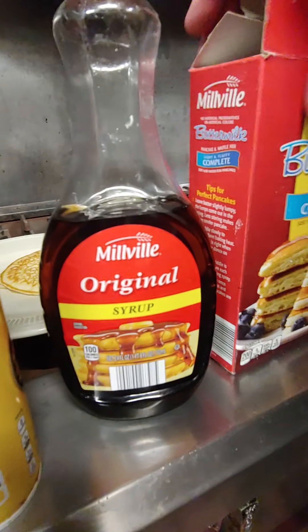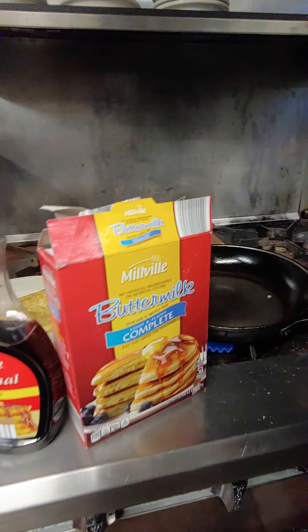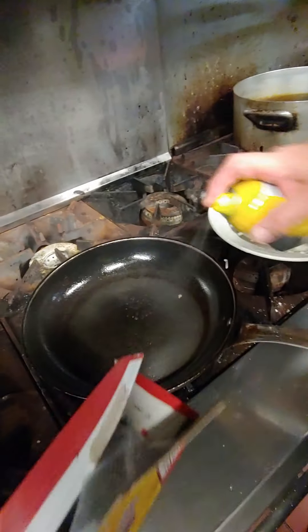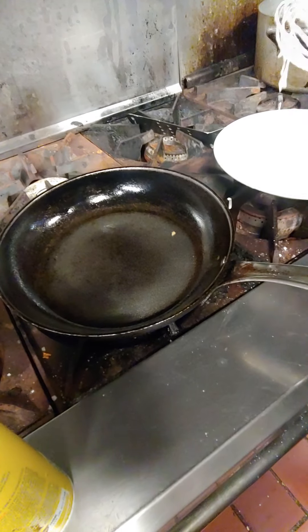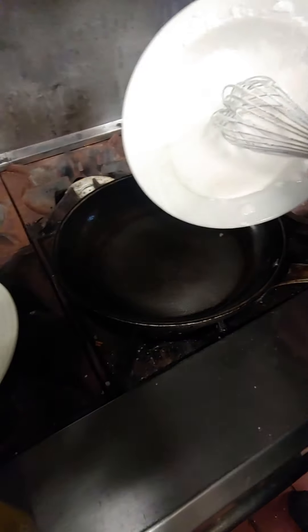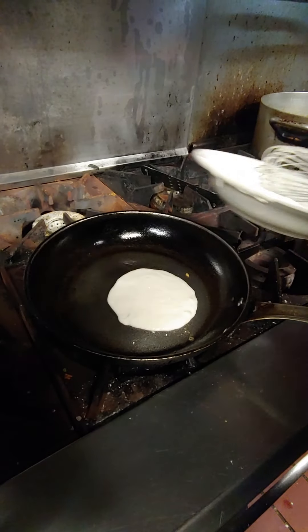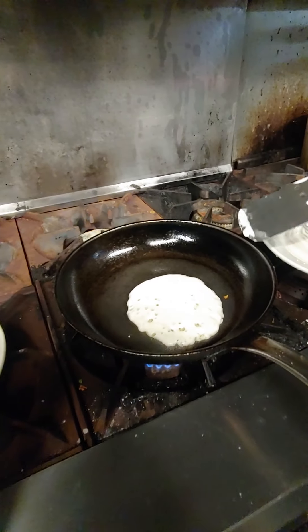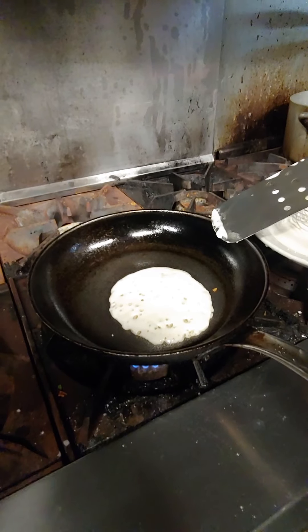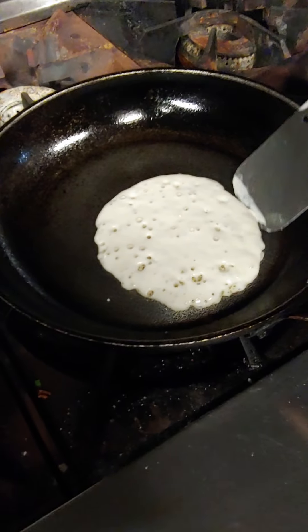Both of them were less than two dollars. I can make another one very quickly. A little spray — the pan is very important, but we'll talk about that later. The pancake is almost done. You can see when they start bubbling like that, that means it's pretty much ready to be flipped.